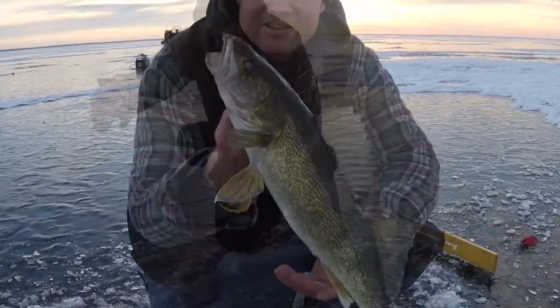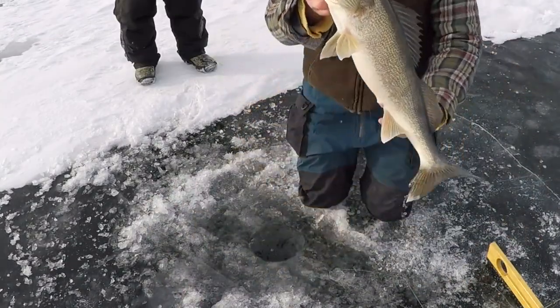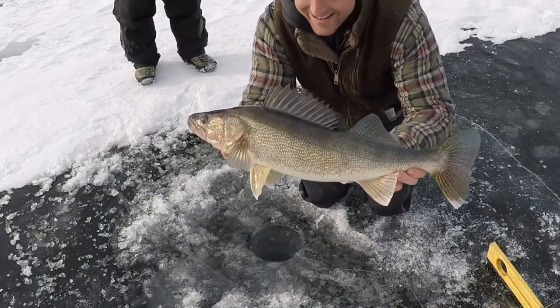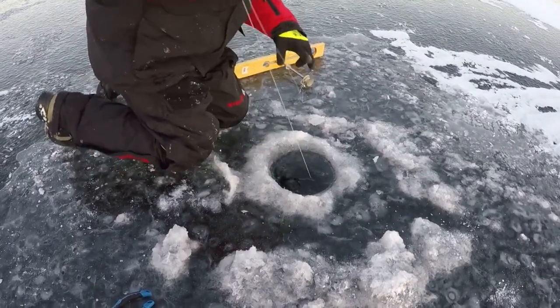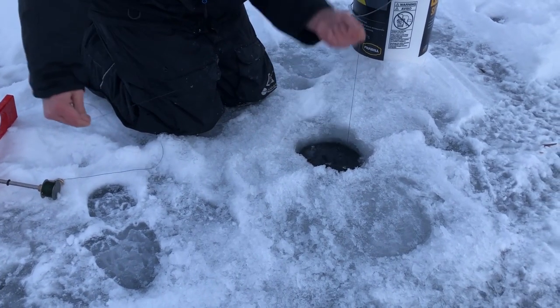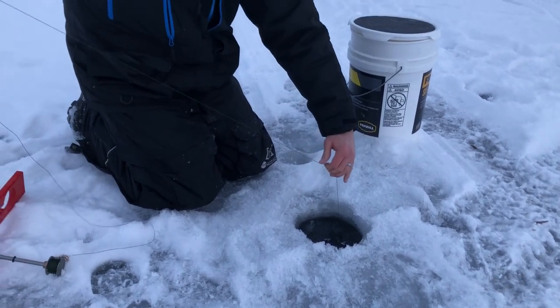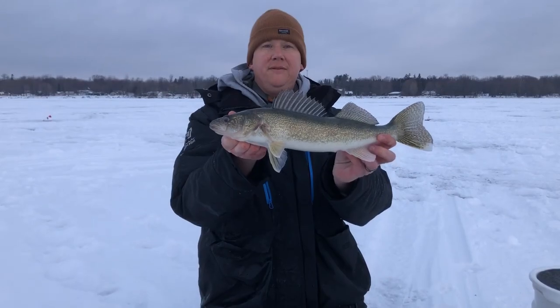Oh yeah, that's set up. Got him — the one we've been looking for, right there. Got him this time. First fish of the day. Just a beauty. Nice hook set. I typically like the buffalo hook set here — pulling in some fish.